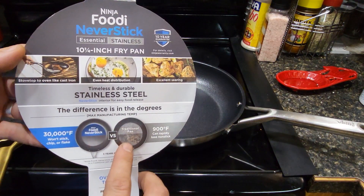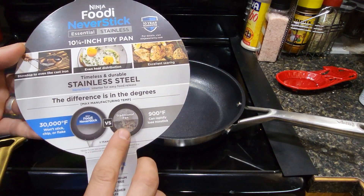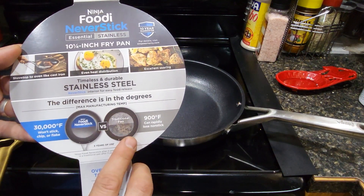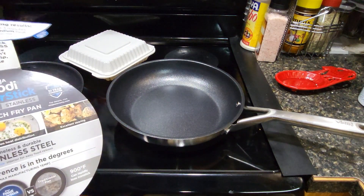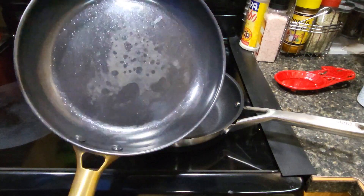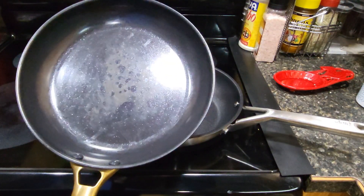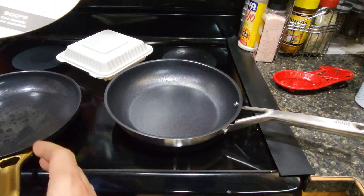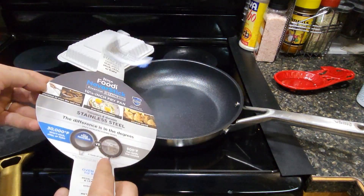I picked up this Ninja Never Stick, and you can heat it up to 30,000 degrees. It shows what happens to regular pans — they lose their non-stick. So this is a new thing by Ninja. I'm about to cook with it in a second and try to get the old one warrantied, but I'll probably just end up throwing it away because I don't think they warranty it if you leave it on. This one won't go bad, hopefully.